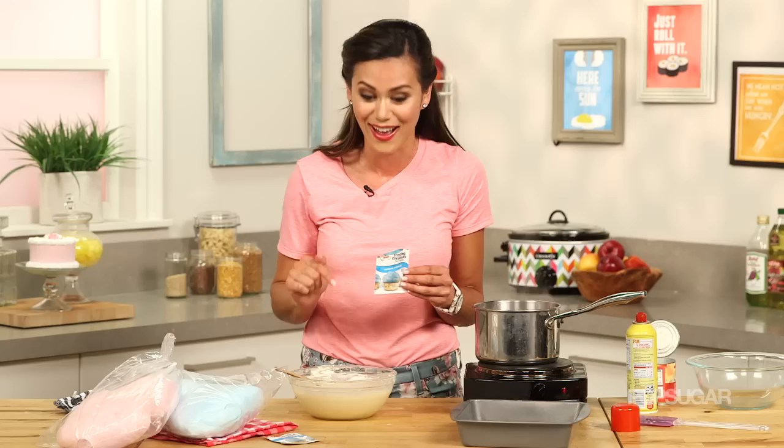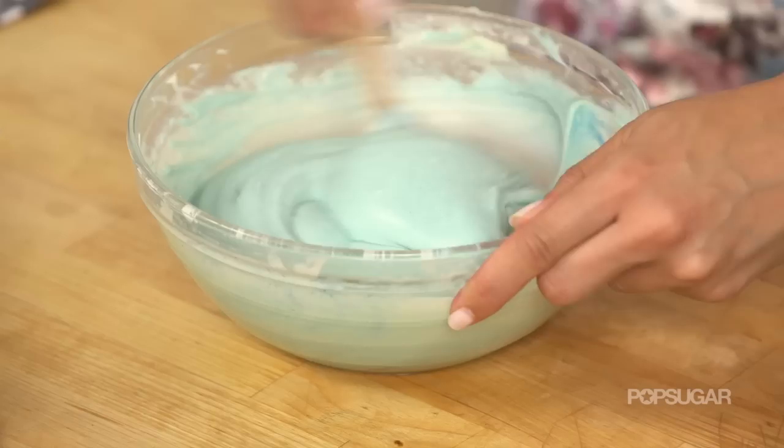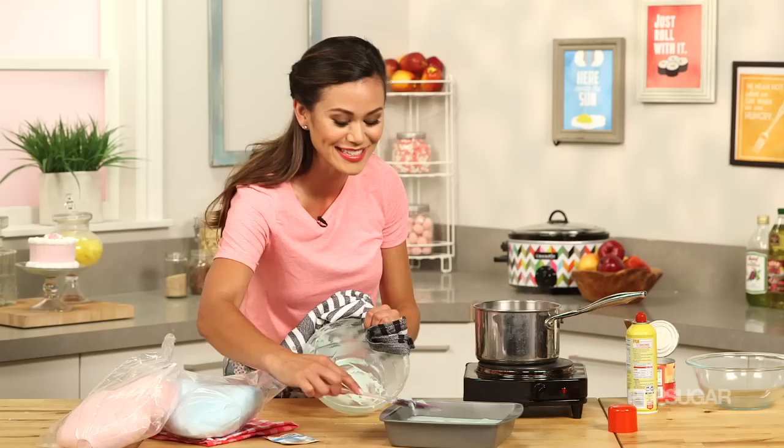Be very careful because this stuff stains. Give it a mix. I just love the flavor of cotton candy. We're gonna mix it in and then pour it into our prepared pan and let it set. Be sure to use a spatula to get every last drop of the fudge. It's so good. Oh, this looks amazing.